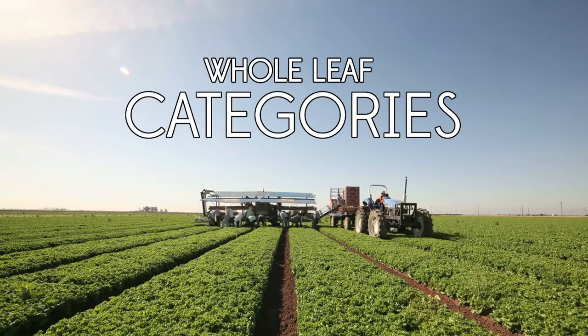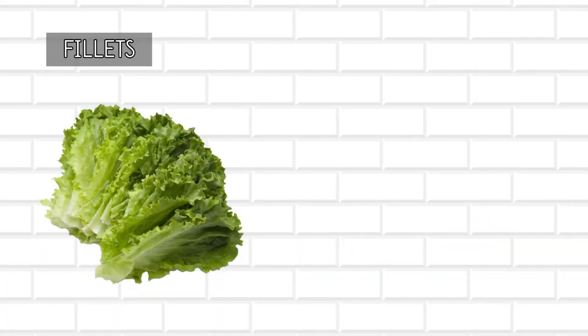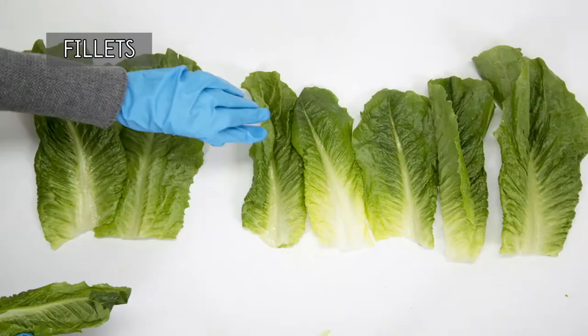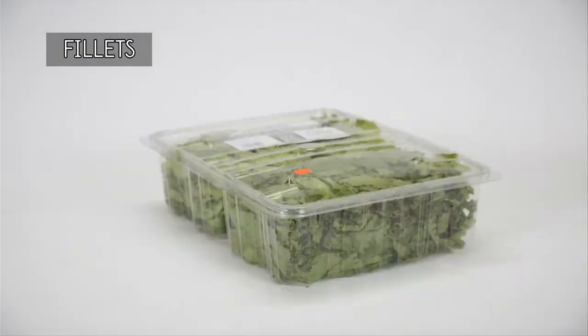We offer five different whole leaf pack options to choose from. Whole leaf fillets are traditional green, red, or romaine heads not grown to a specific size, trimmed, sorted, then place-packed by hand in a bulk food service pack or retail clamshell.